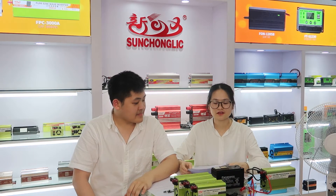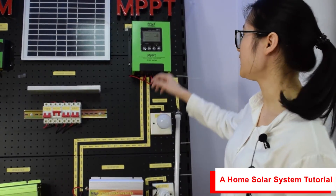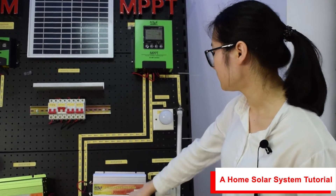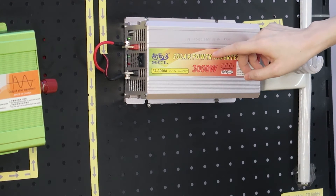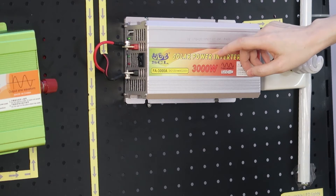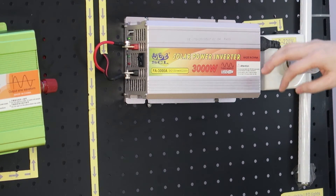That's all for our show. Thank you. Hello, dear friends. Look at this picture. The F8 series is for resistive appliances, such as MP3 and MP4 players.